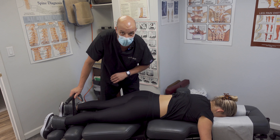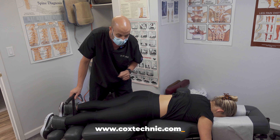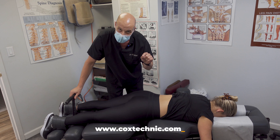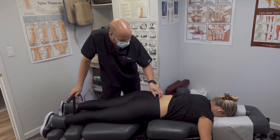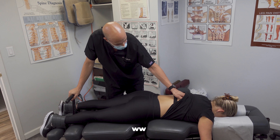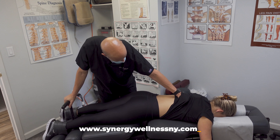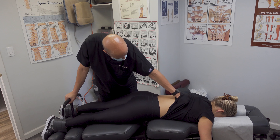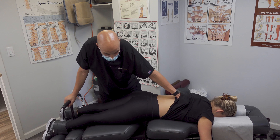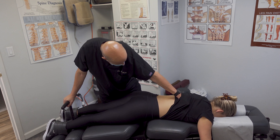If you suffer from a disc bulge, disc herniation, spinal stenosis, or pinched nerves in the lower back or neck, Cox flexion distraction technique is the gold standard. Most of the research is out of Indiana University. There's a ton of research on their website — Cox technique spelled C-O-X-T-E-C-H-N-I-C dot com. You can also go to our website at www.synergywellnessny.com. I place my hand up high to start for a reason — if she has herniations in the upper low back, I could make her worse.